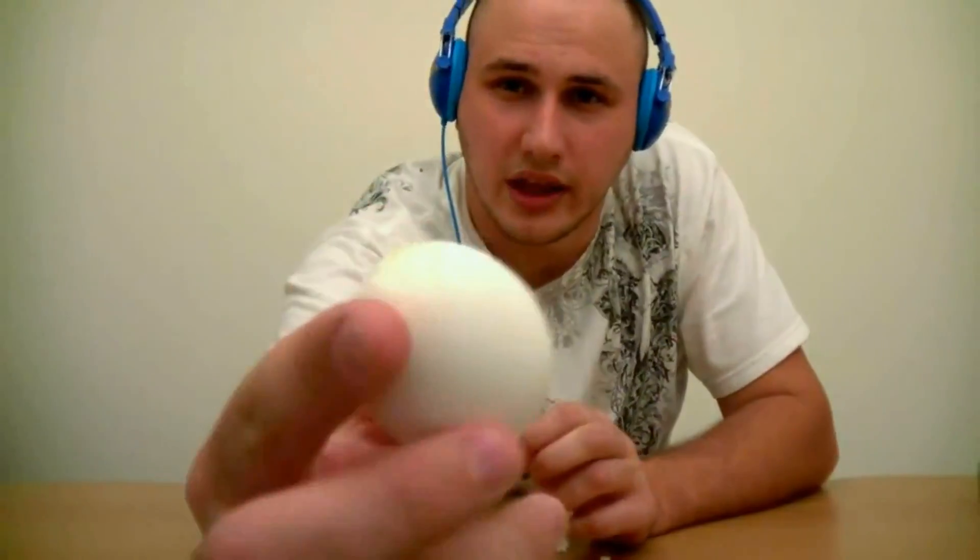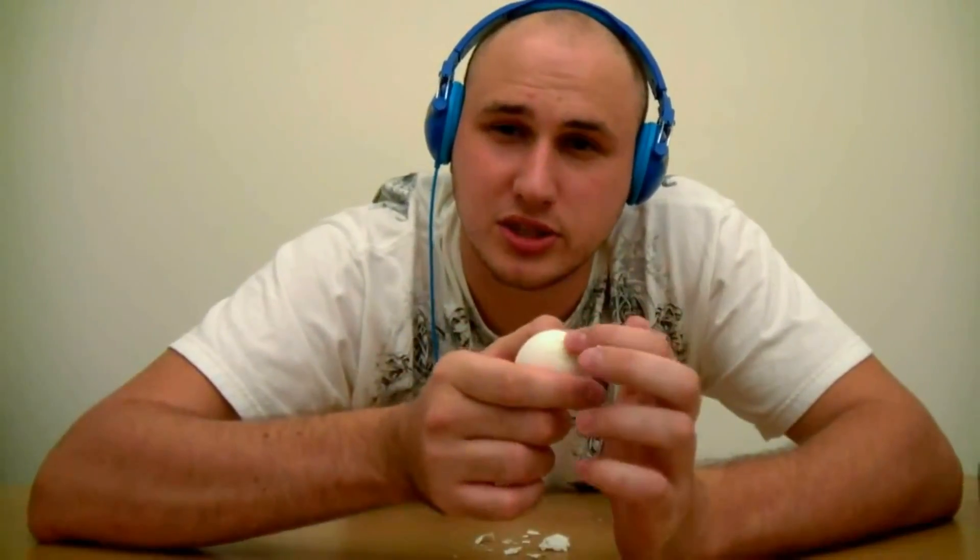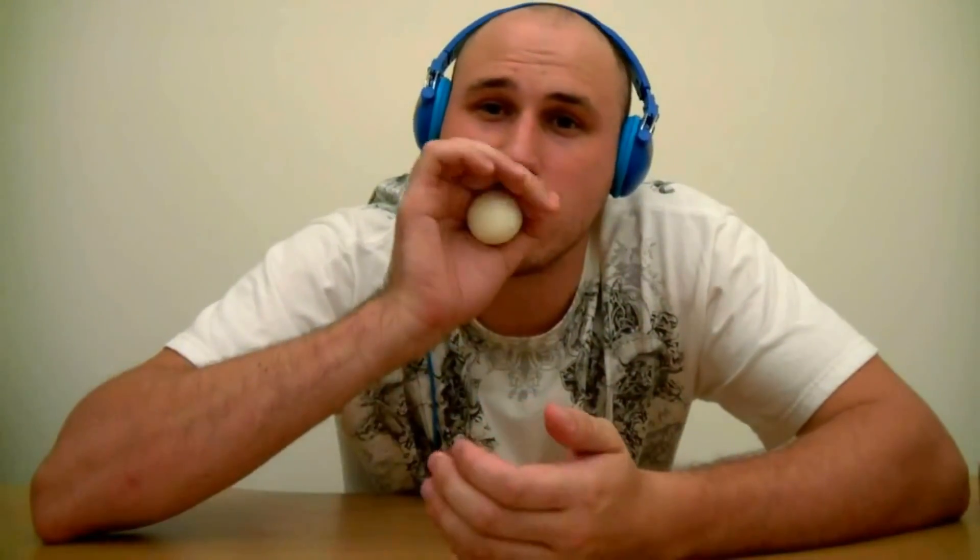How to peel an egg. Make a small hole, then a big hole, and then you just put the small hole closer to your mouth and blow as hard as you can.